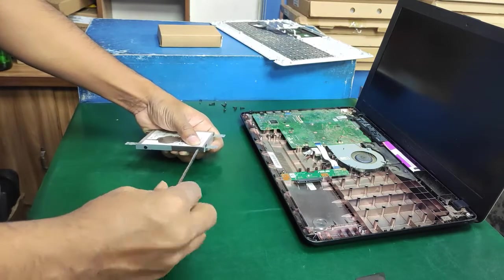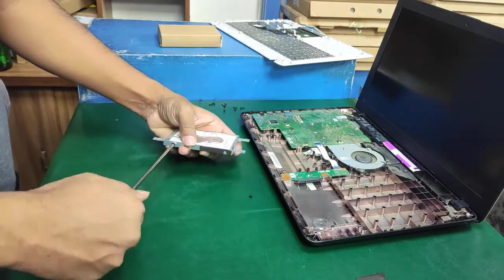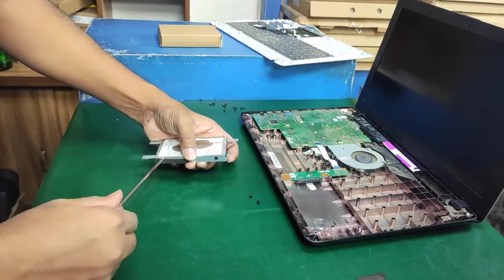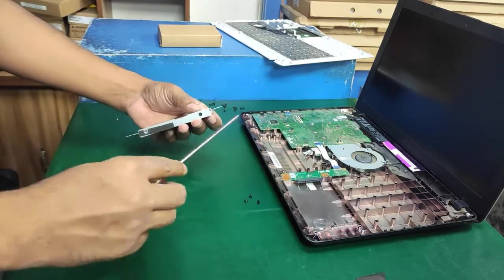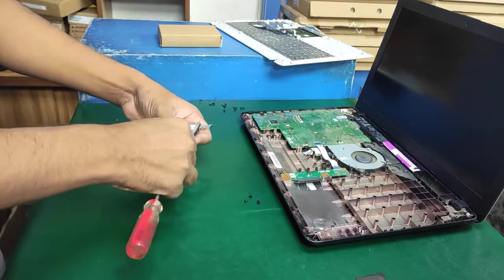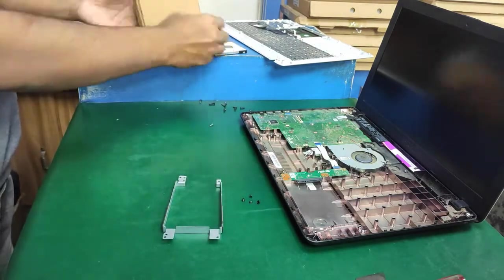The hard disk drive case has four screws. I open them one by one with a screwdriver — one, two, three, and the last one, four. Now just remove it.